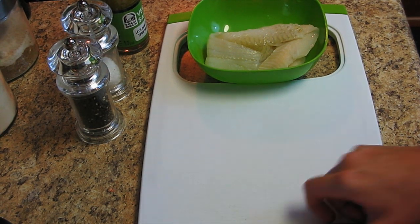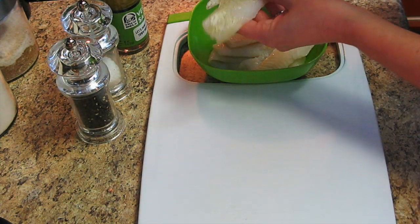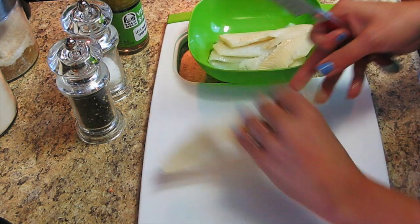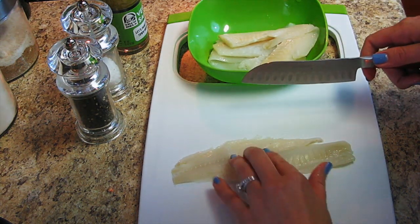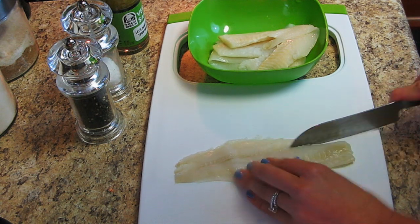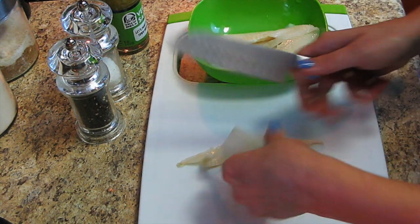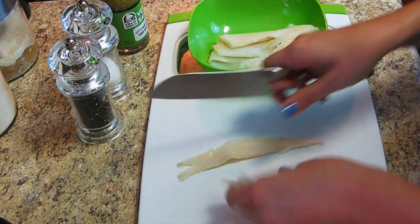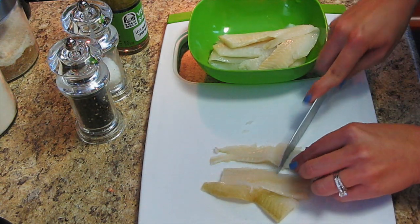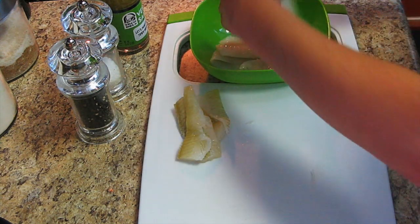The first thing you want to do is clean up your fish and trim it. I've rinsed, dried, and trimmed my fish a little bit to make it easier to work with. What we're trying to do is cut it into strips that fit easily inside a taco — not too big or too small. Keep doing that with all of the fish until it's completely done.